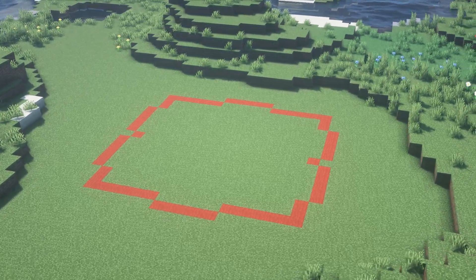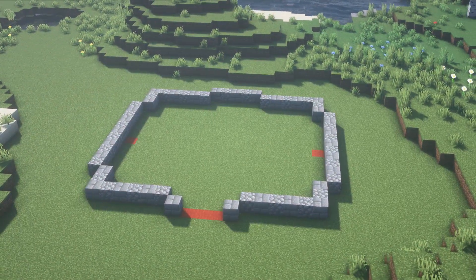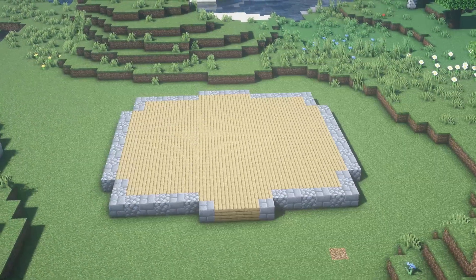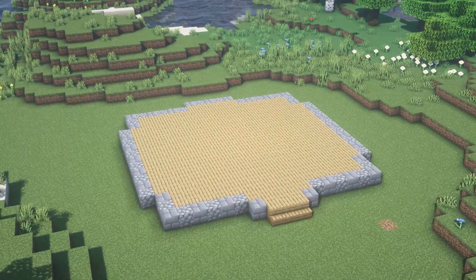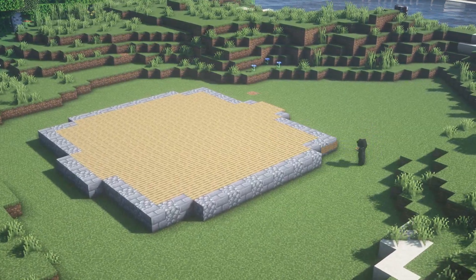Ok, let's start with the building. These are the measurements of the layout. We will put some stone over it for the foundations, then we're gonna fill the floor. We also will keep some stair action for the entrance, and spruce sinks all around it.